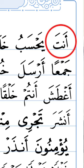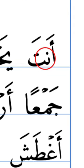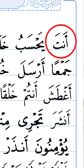So let's look at the first word: Alif Fathah, Nun Sukun — An. Ta Fathah — Ta. Antata. Now, if you see a Nun that doesn't have any harakat on it, it is a Sukun. But it is a special Sukun because it has a nunation — a Gunna sound to it. So it becomes: Alif Fathah, Nun Sukun — An. Ta Fathah — Ta. Antata.